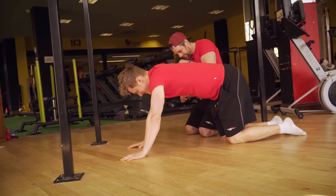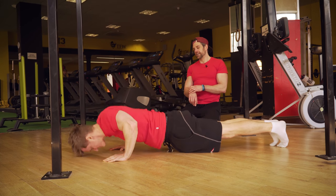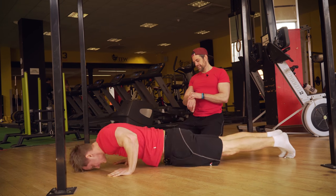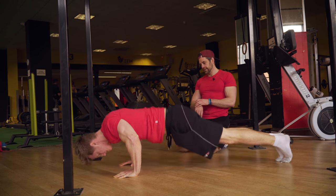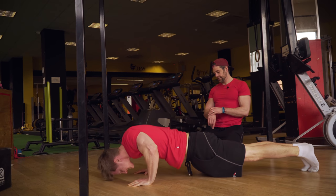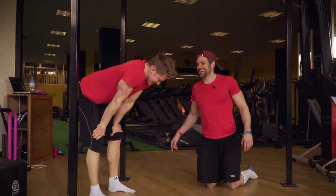I'll go. Three, two, one, go. One, two, three, four — chest down, Tim — five, six, seven, eight, nine, ten, eleven, twelve, thirteen, fourteen, fifteen, sixteen, eighteen, twenty. Stop. Twenty! What did you get — nineteen? Viewers, was his chest going down?